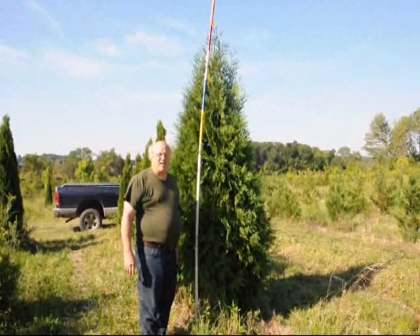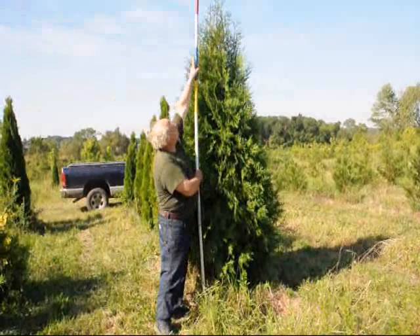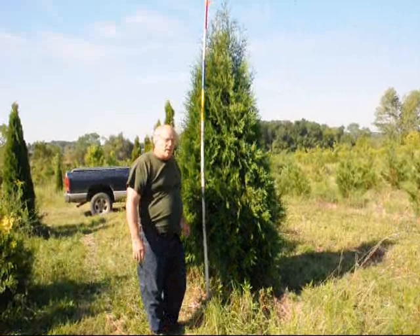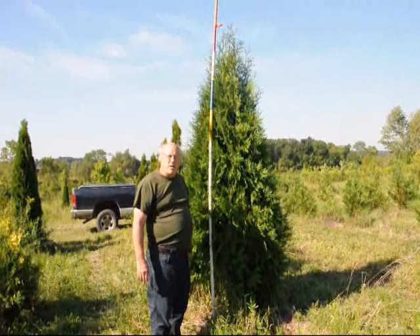These are our eight to nine foot dark American arborvitae. This is six foot, seven foot, eight foot — and eight to nine would be the white. Now the very tip we don't count; the very tip is just a tail of the tree. It's a nice wide fall arborvitae with a dark green color, and we'll ball and burlap it and put it on tractor trailer trucks and ship it, or we can ship on our trucks and deliver and plant if needed. We prefer just to ship on tractor trailer loads if possible. We're located in Fountainville, PA on Route 313 and we ship all over the east coast.